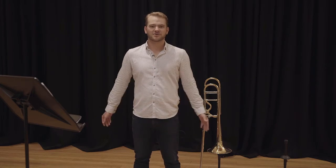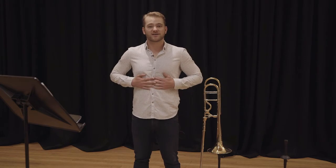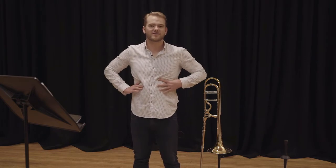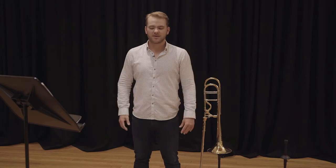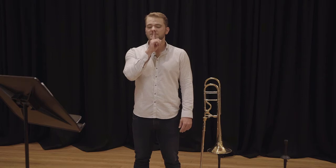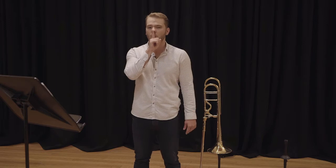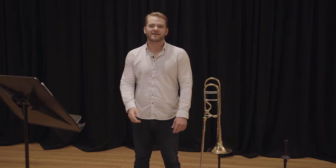With breathing on the trombone, we have to make sure that the air goes down into the lower parts of our lungs, really simply and really easily. The best way to do that, I've found, is to make sure that we suck air from the lips — get your finger and put it in front of your lips, and just suck air past, and you hear a nice wind sound coming past. Like that.